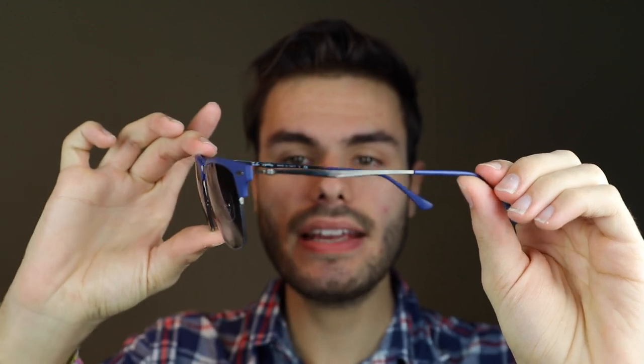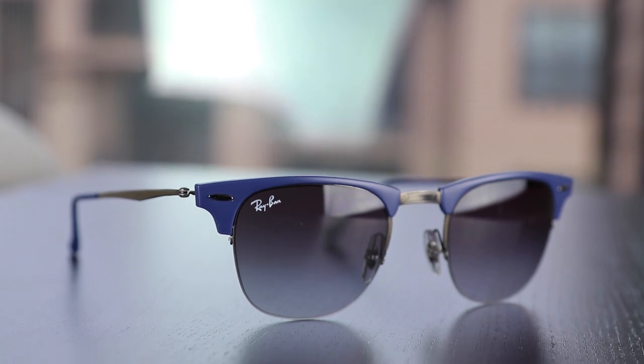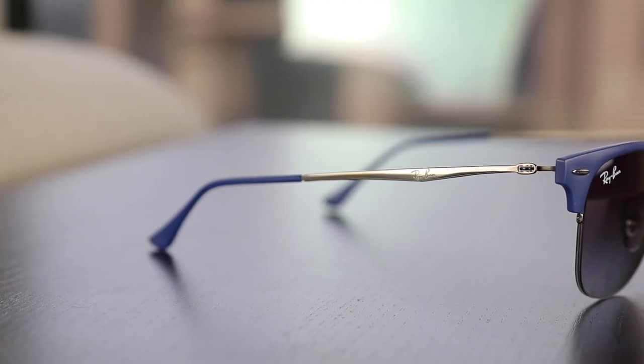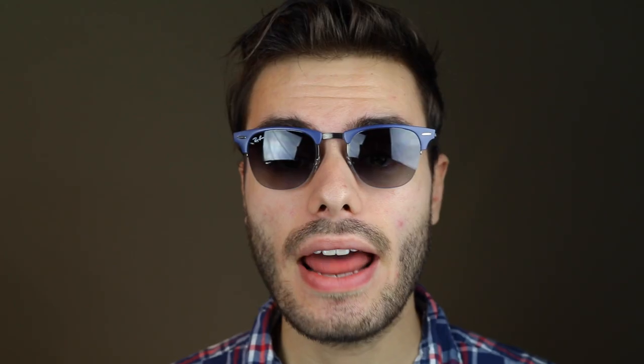These are the RB8056 sunglasses, and of course they are part of Ray-Ban's Light Ray series, which means that they're going to be extremely lightweight. These have temples that are made from titanium, and they also feature a completely screw-less design, which again helps bring down the weight of these sunglasses.